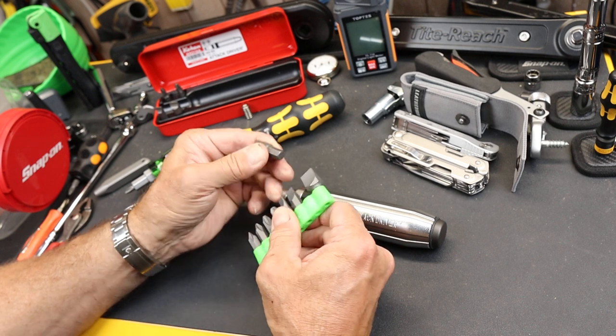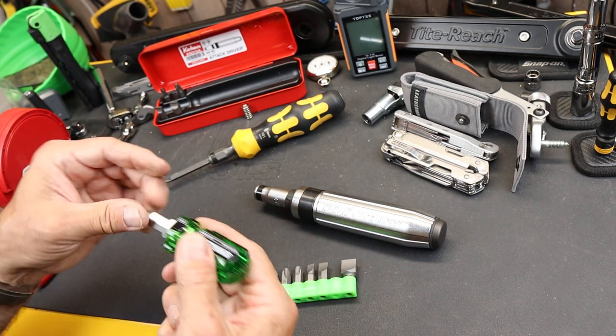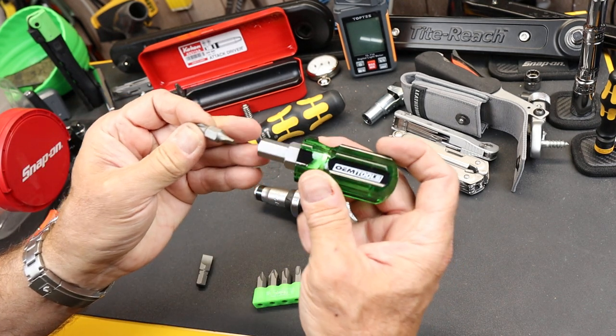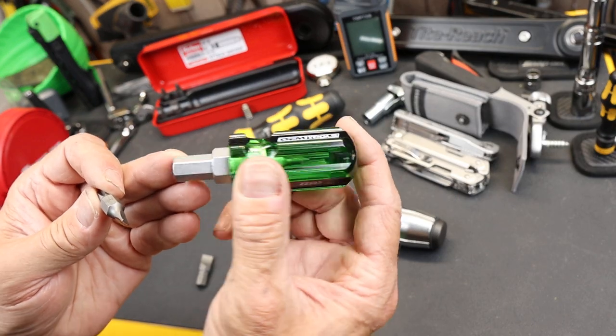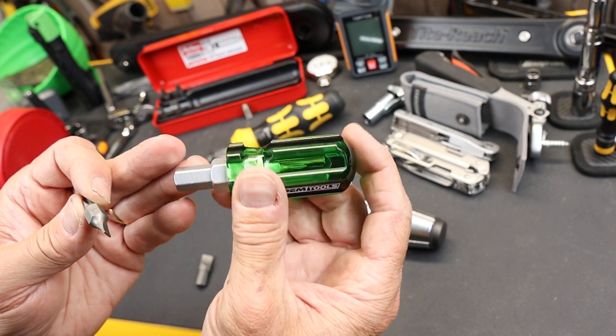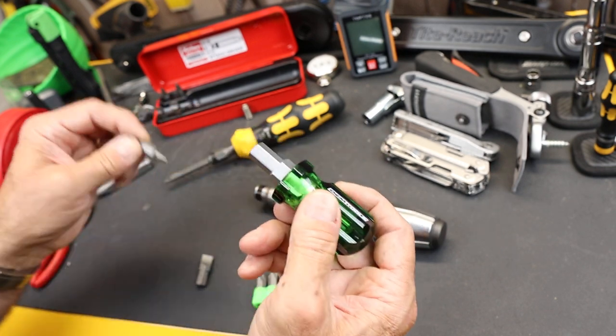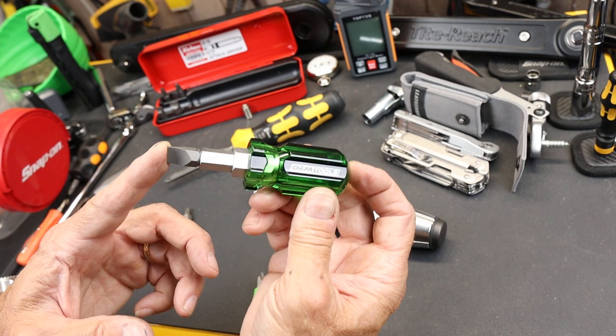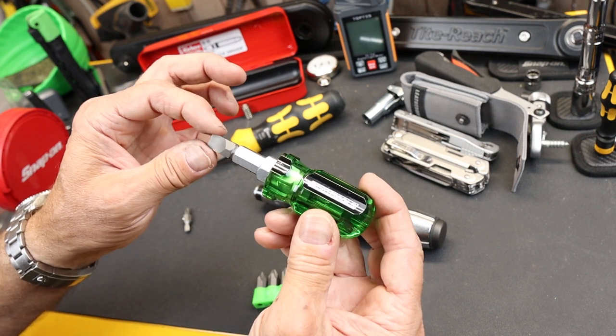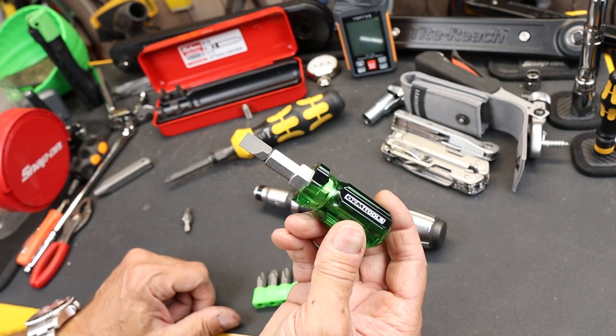Now, being a 5/16-inch driver, they also work in something like this. I did this OEM Emerald bit and nut driver here, and I could drop them in and actually advance my abilities with this as well, although they are barely held in just by a little bit of friction.